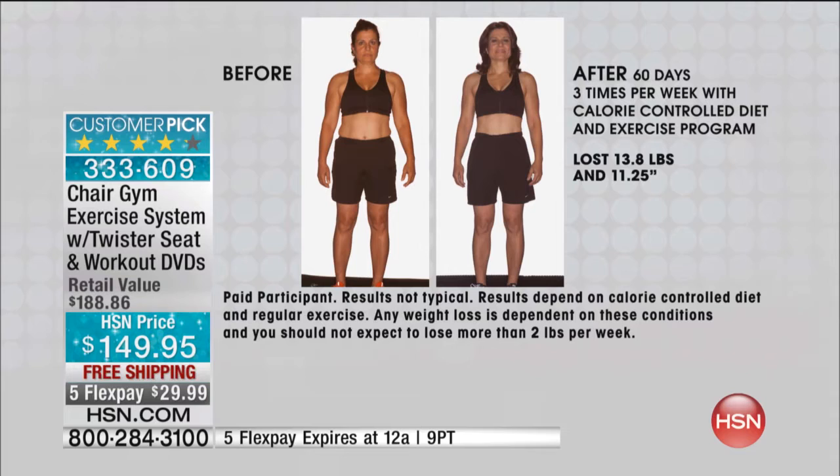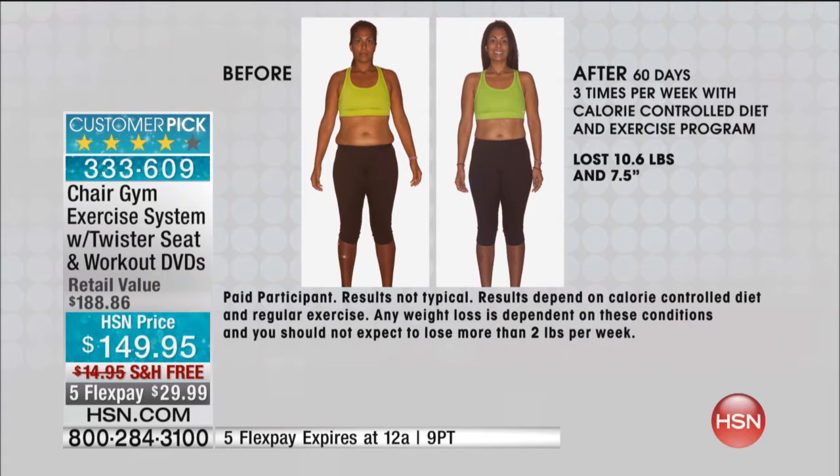Look at Renu here — those problem areas: the midsection, the butt, the legs, the arms. As a trainer, I've known resistance training for over 15 years is what we need in conjunction with walking. She almost lost just as many inches as pounds, and this was in two months. She did it at home — without getting a babysitter, without having to drive, without being out in the dark, the snow, the weather.